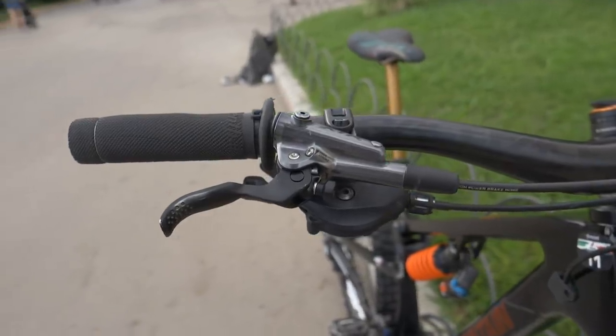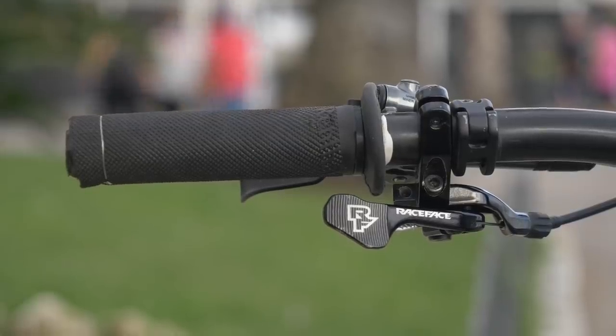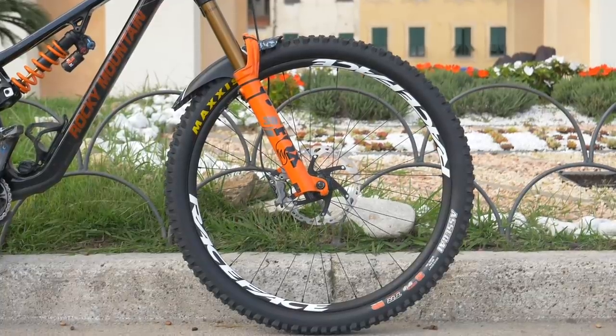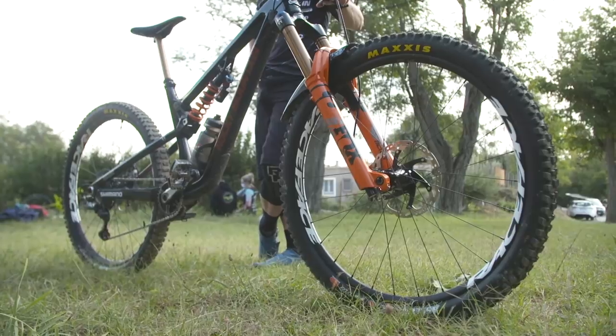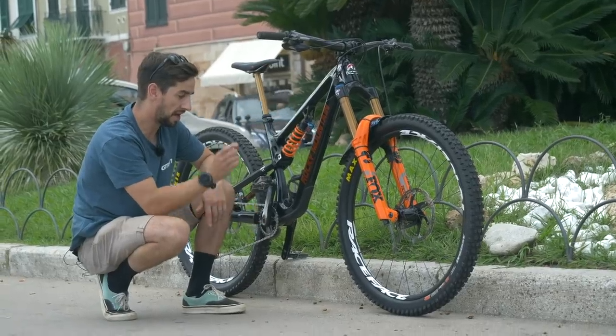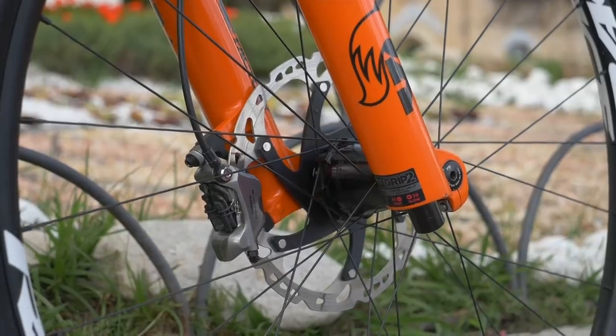There are Shimano parts on this bike — XCR brakes — with a Race Face lever running the Fox Transfer dropper post. Race Face Turbine wheels, and you can see they're asymmetric, so the spokes sit off on the drive side just a little bit on that rim. Alloy rim on there, not carbon. 200mm rotors on those Shimano XCR brakes.